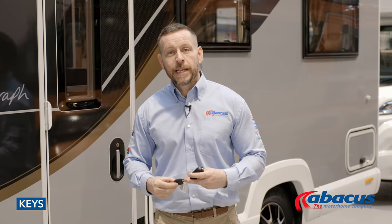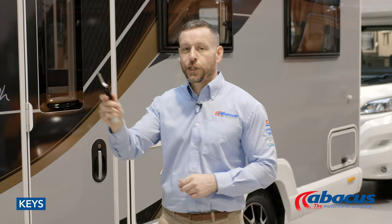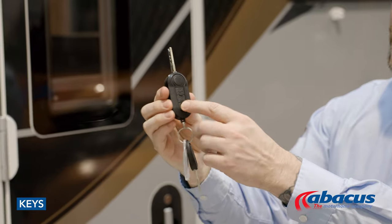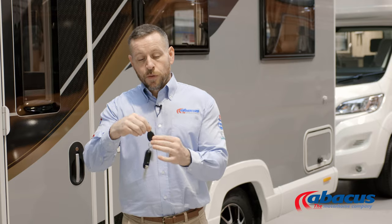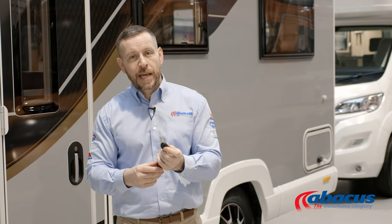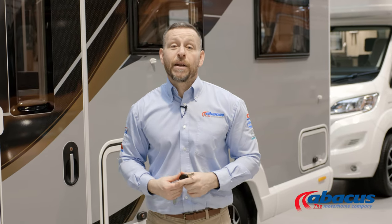This model comes with two keys. You have the larger key which flips out — that is for your ignition, but also removes your diesel cover. The remote buttons on here will operate the locks for the cab and the habitation door. The smaller key is for just the side lockers and the toilet cassettes only. Don't be tempted to use this on the habitation doors, because they can fall apart and break if used incorrectly.